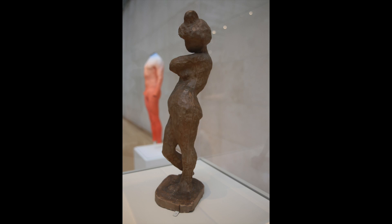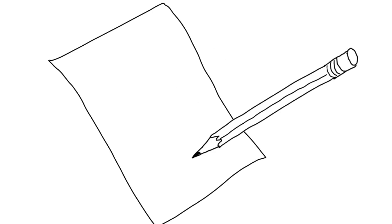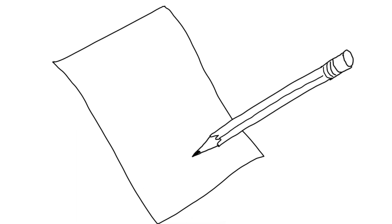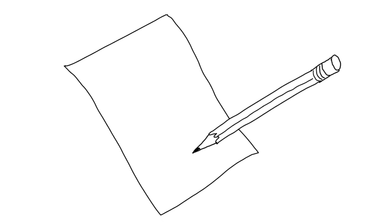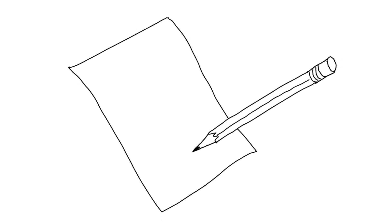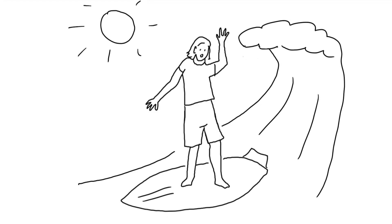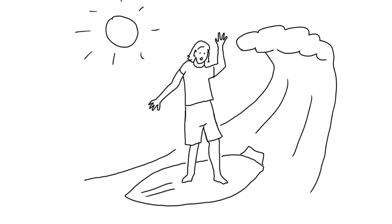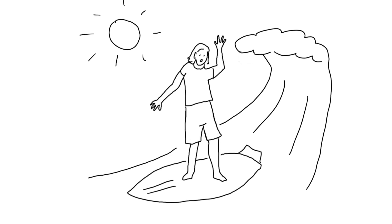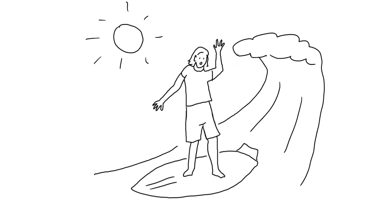Now, here's something for you to try. Have someone in your family strike a fun and exaggerated pose. With a pencil and paper, create a sketch of their pose. Go ahead and pause the video while you do this. Now, you are going to use your sketch as inspiration for a work of art. Think of a scene or situation where someone might be making the pose you just sketched. Create a drawing of a scene from your imagination using crayons or colored pencils, and include the sketch of your family member somewhere in the scene.